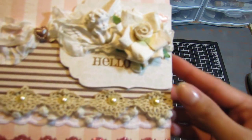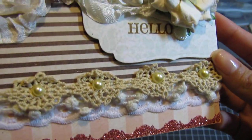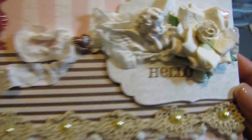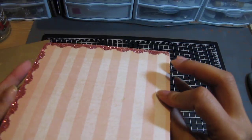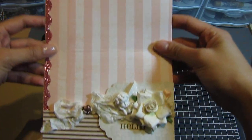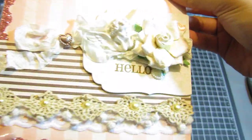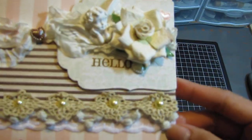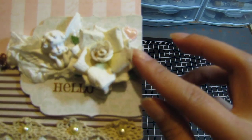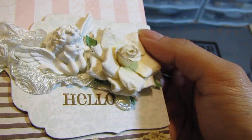This card is so pretty — look at the glitter she added! It was a 12 by 12 and she cut it. This paper is so freaking pretty, look at the glitter, and then seam binding, trim, some flowers. Look at that cherub — that angel is so cool! Okay, let's see what she says.